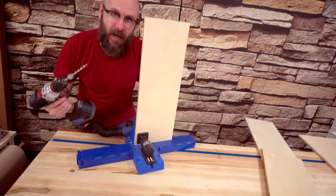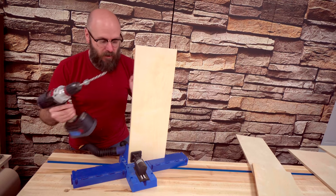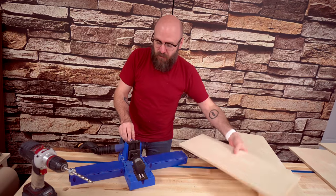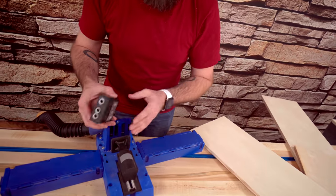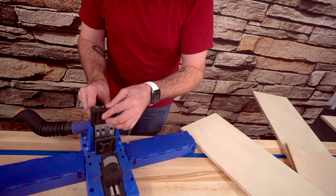By the way, since we're only using half-inch thick plywood, I have a special half-inch pocket hole jig insert in here. Typically these come with a three-quarter inch insert, but you can buy the ones for the smaller pocket holes.